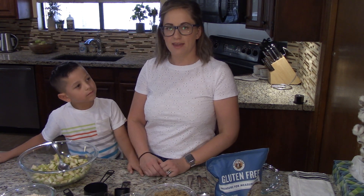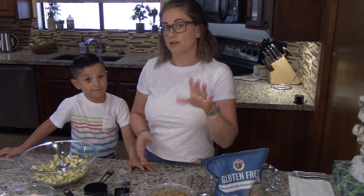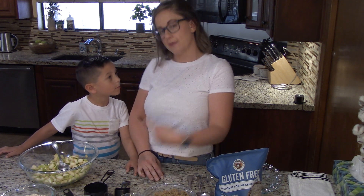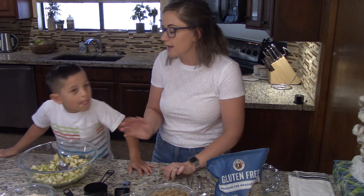Hello and welcome back to our kitchen. Today we are making gluten-free apple crisp. It's a really easy recipe. We're actually altering the recipe that's on King Arthur Flour's website to have a few less ingredients and make it a little bit more kid-friendly. We've washed our hands, we've cleaned our area, and we are ready to get going.